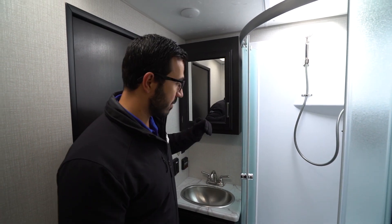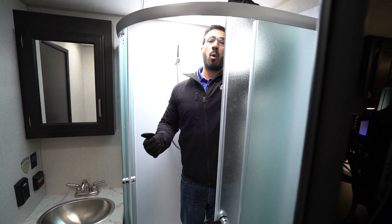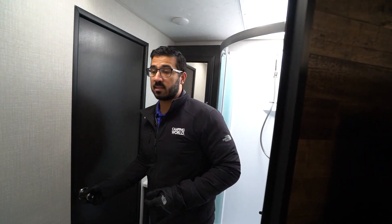You will see the mirrored medicine cabinet right up top and the neo angle shower. The doors are on a roller track, helping to keep the water inside. As far as height — folks, I'm six foot — more than enough room to the ceiling, especially with that skylight. I could be six-five and still shower here without having to bend down, which is pretty fantastic.